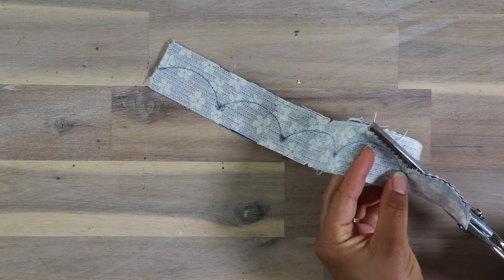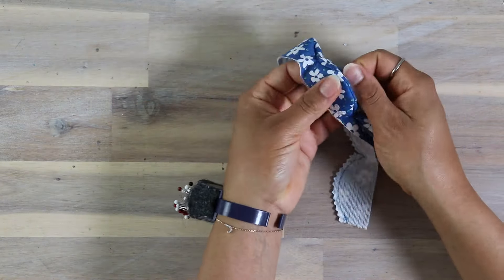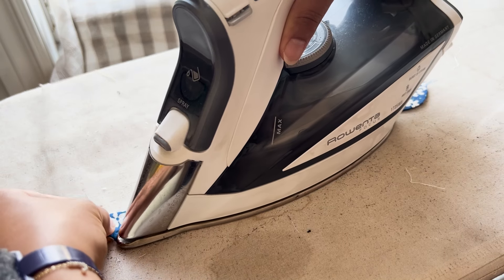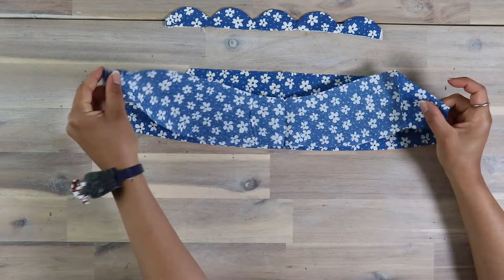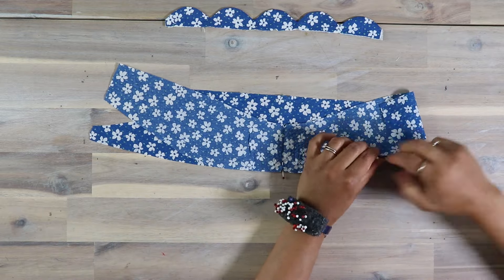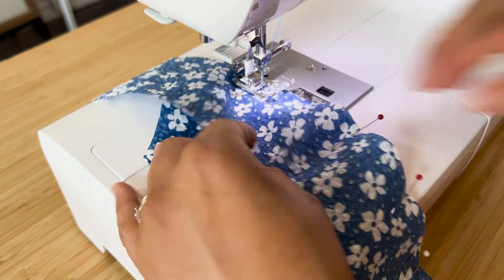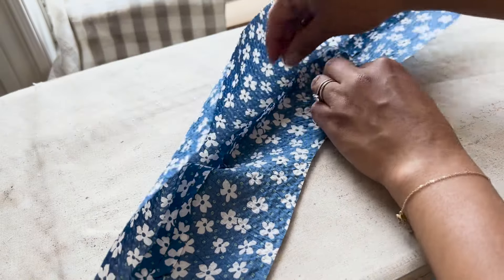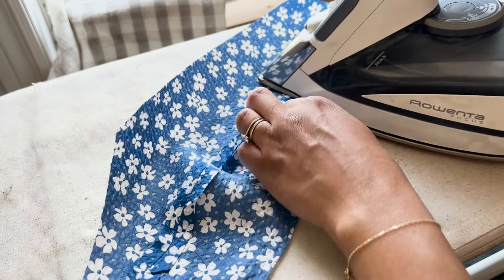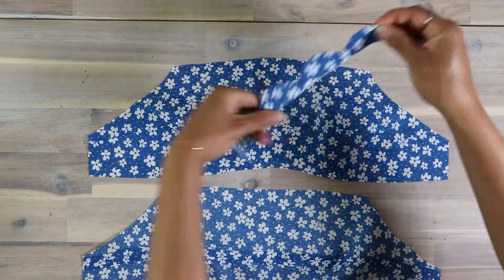Let's start with the scallop trim. Place right sides together and trace out the scallop with the guide. Stitch along the scallop shape. At the corners, I did one back stitch on each side just to reinforce it. Once this is done, apply fray check, which will help keep these corners neat. Once it is dried, use pinking shears to trim close to the curves and snip down to each point, being sure not to clip the stitches. All of this will help to turn your scallop out and have a nice rounded curve.